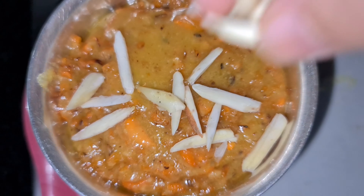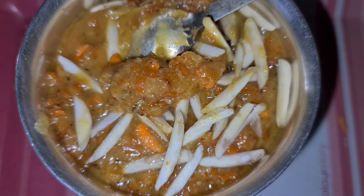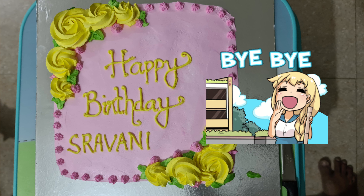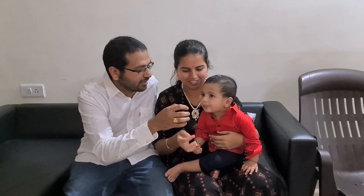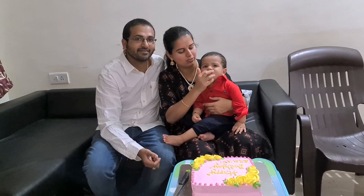If you like this video, please subscribe to my channel, and press the bell icon. See you next vlog. Bye-bye.